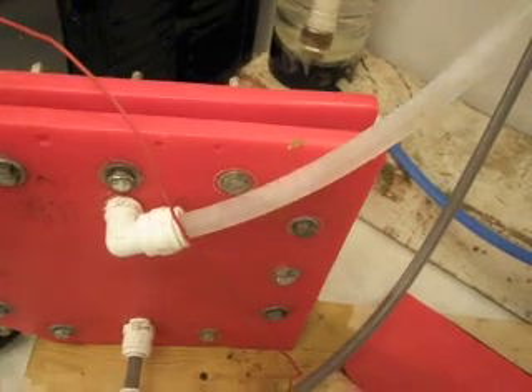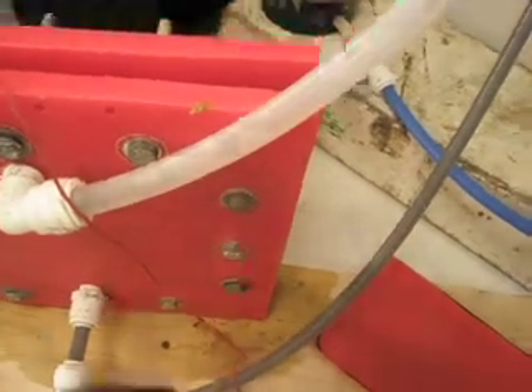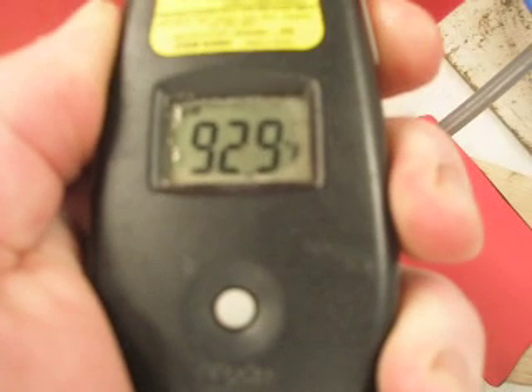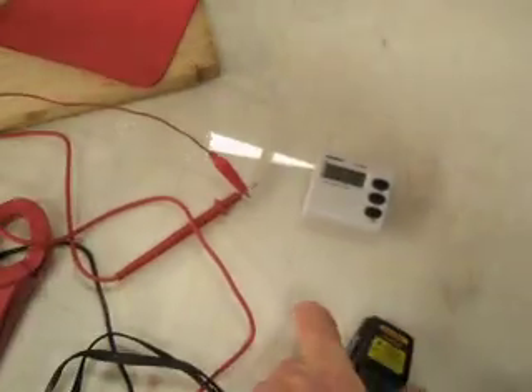Seems to be pushing it out pretty good. Let's see what temperature we've got. 93 degrees. No steam in the chamber.